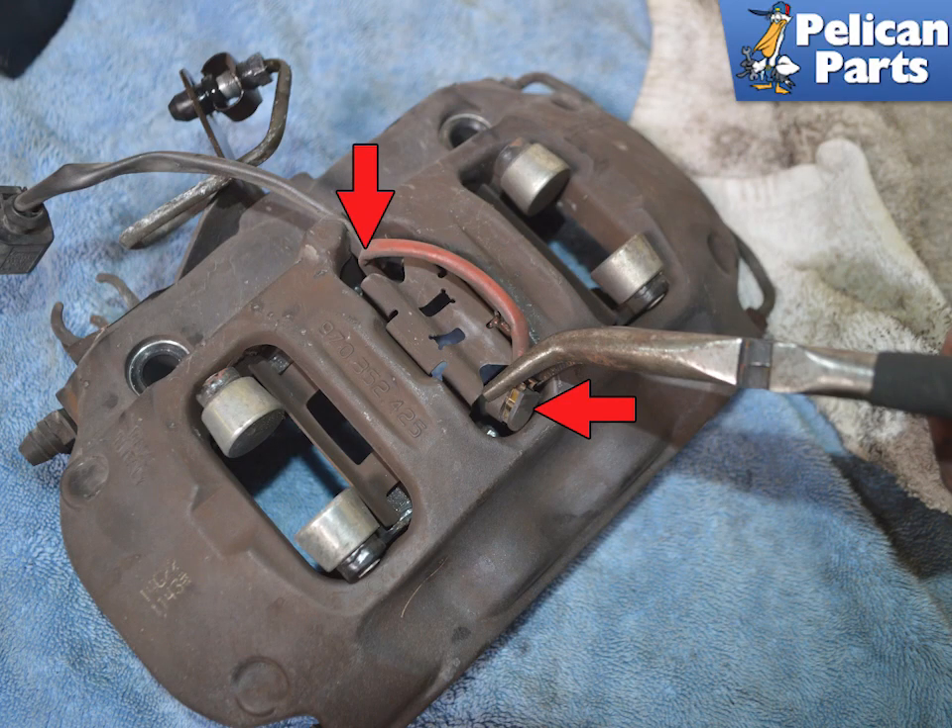You can now move the caliper to a flat work surface. Use a set of pliers to remove the old wear sensors. If your wear sensors have activated, you cannot reuse them. The sensor connects to the inboard and outer pad on the front (red arrows).